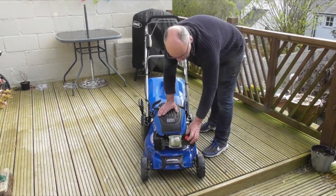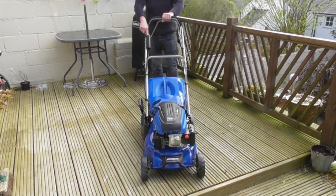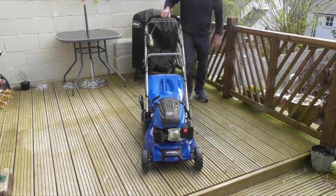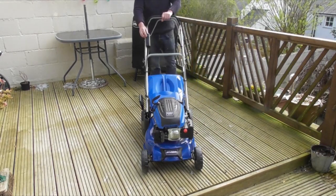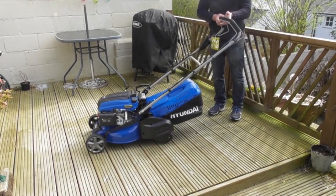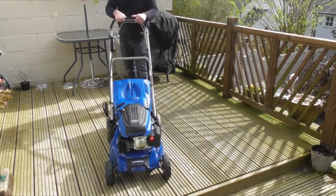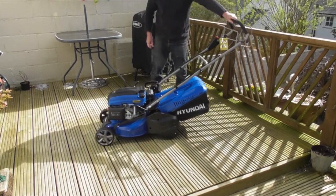This is going to be a cold start, so: one, two, three, four, five pushes of the primer. Pull back on the OPC lever and start the lawnmower. Release the lever — that stops the engine. I'll just prime it probably two more times now as it's not very warm. Back with the OPC lever, start the engine. And that's how to start your lawnmower.